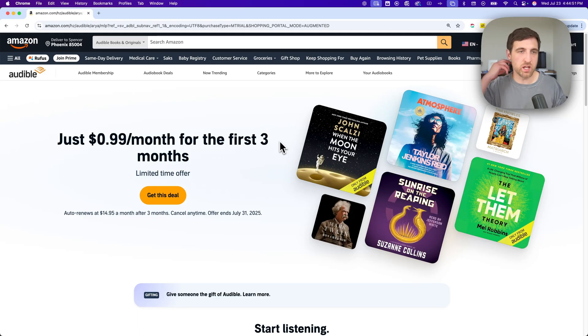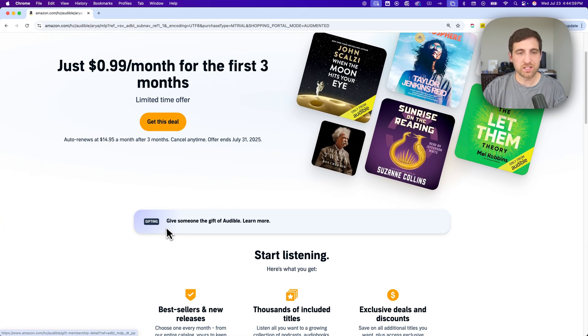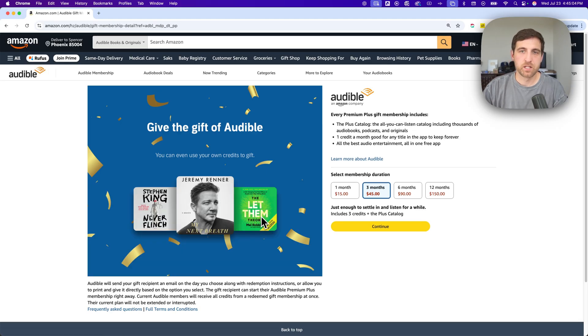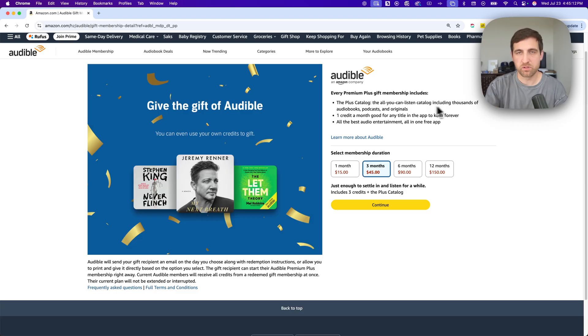This page is going to change over time. Like when they don't have this deal anymore, it'll probably say 'free trial' or something like that. But if you look down here a little bit, you can actually see 'Give someone the gift of Audible' and 'Learn more.' So we click on that, and it's going to take us over here where we can gift a membership — with every credit, a premium book. One credit a month is basically good for any title, and they get to keep that book forever with their membership.